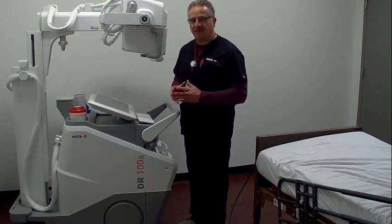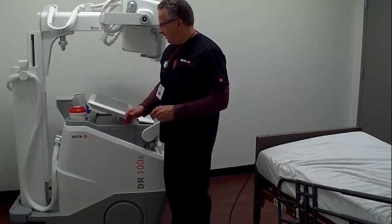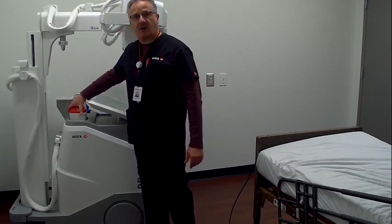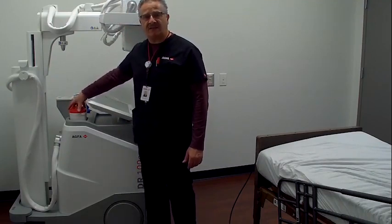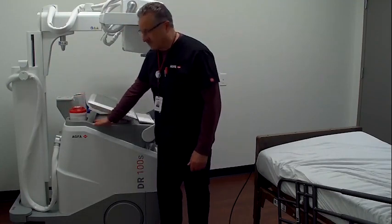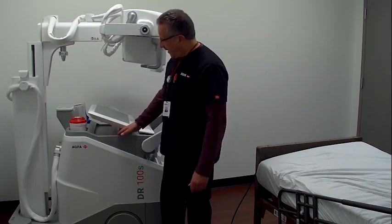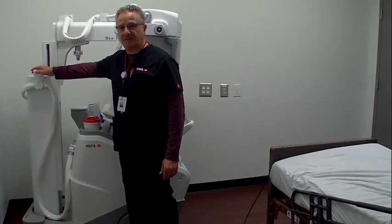AGFA Musica — some of the best image processing around. In front of the workstation, we have two holders for wipes and gloves and any other PPE devices you may need. Underneath the workstation, we also have ample storage should you want to put another box of gloves or maybe some rad bags. Here on the side of the portable, we have an apron hook which will hold up to three aprons.